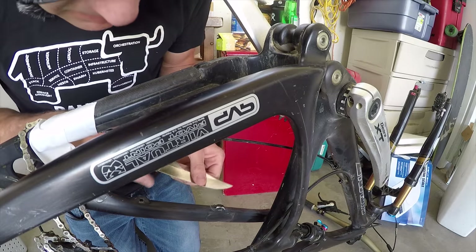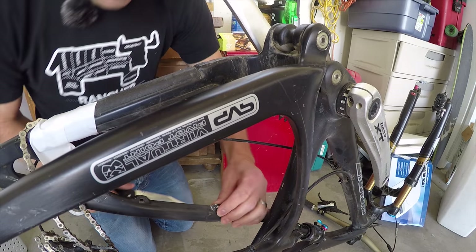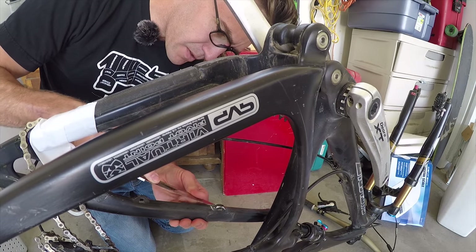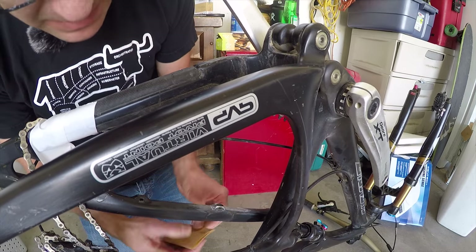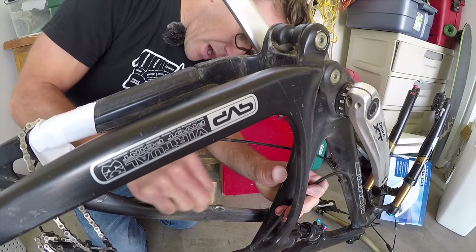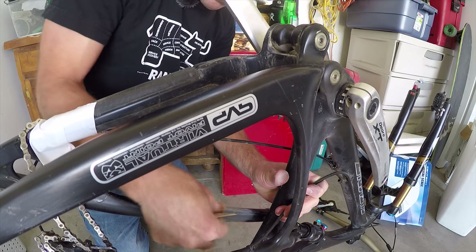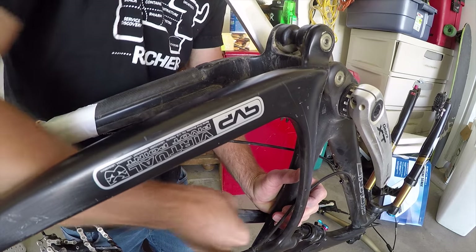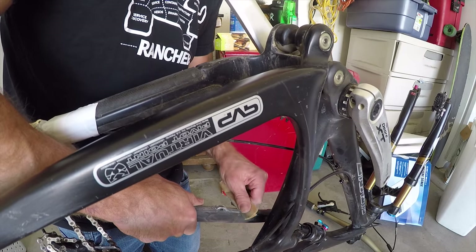I'm curious if I should pop this thing off or put carbon over it. You definitely need to sand all around and create a rough surface that this stuff can connect to. If I rip it off I'm going to have a giant gaping hole in the frame. If I go over it, will it be strong enough? I think I'm going to go over it — if it doesn't work, I can always rip it out.